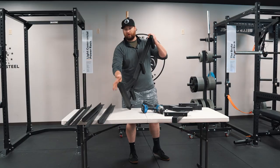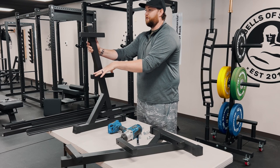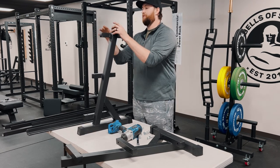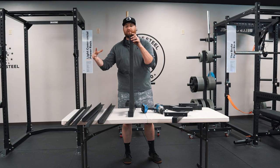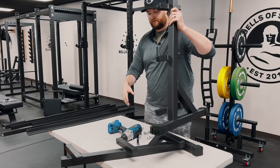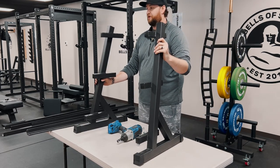Now I'm going to turn these up, and you're going to want to face the support piece on the inside. So facing me it's the right side; facing out this would be the left side, but the support piece needs to be on the inside. I'm going to work away from me and put this on the left and this on the right, both facing in.